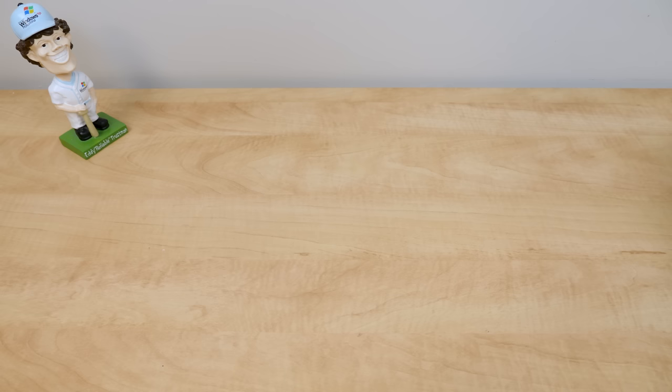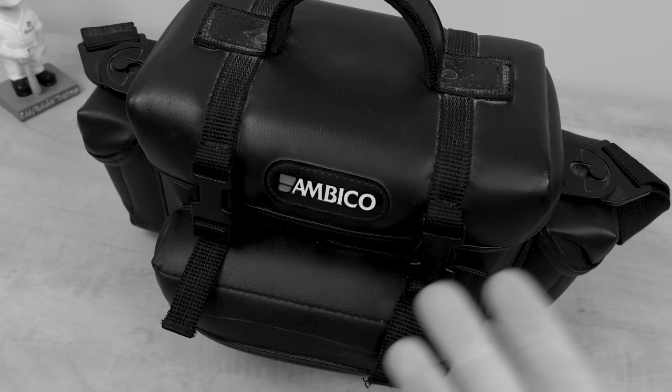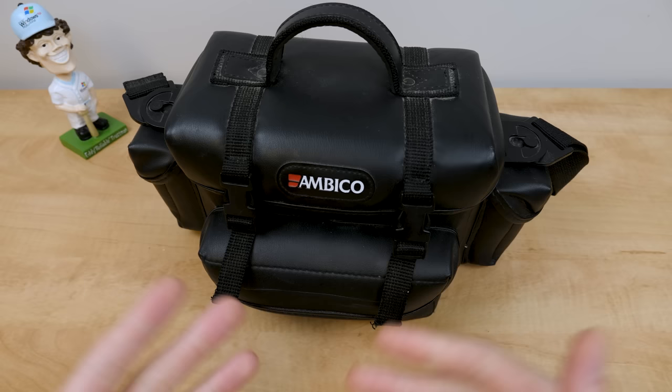We're going to get started with this VHSC camcorder. I purchased one of these — why did I do so in 2022? Because over the past couple years or so, I have been occasionally doing the VHS look in some of my videos when it really makes sense. I think it really adds a nice feel and fits in with the vibe of this channel.